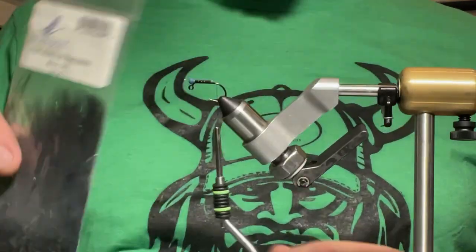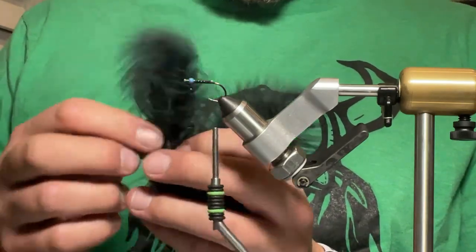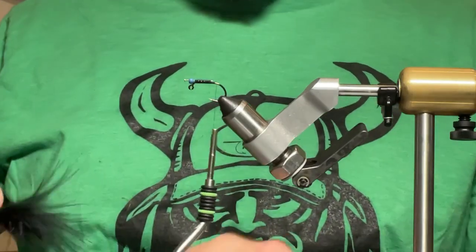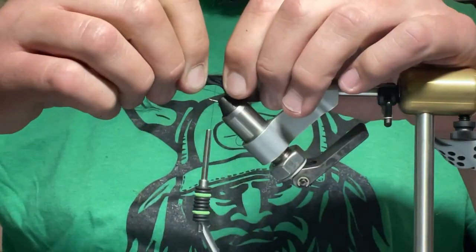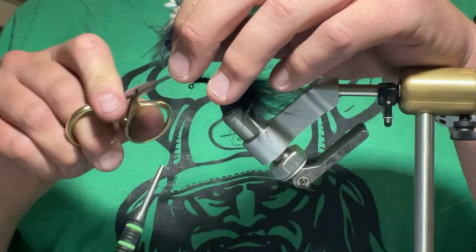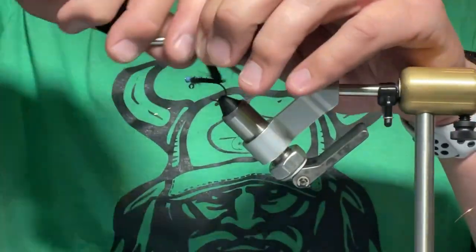For the tail, we're going to be using some Fish Hunter marabou — this is really primo stuff, I'm almost out. I'll grab a feather that looks good. For my leeches and buggers, I don't like the tip because in the center there's a core stem that restricts movement, so I trim that out. Then I'll measure it to be about one and a half times the length of the overall fly, rotate my hands, pinch it, and loosely wrap it on top of the shank all the way up to the bend — about three to four wraps. I'll trim the excess and clean it up. We're doing a bugger leech so we don't need to be too concerned if there are some fibers sticking out.